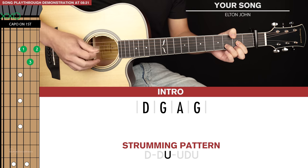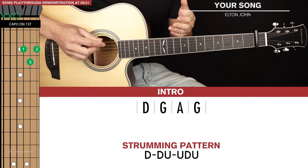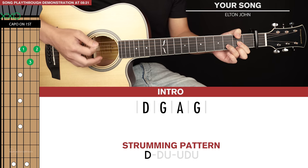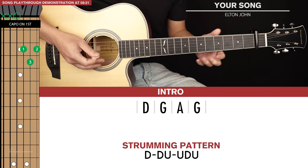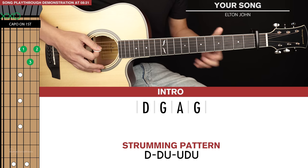So: down, down, up, up, down, up. Notice how instead of strumming all the strings, the motion of my picking hand is just hitting one or two strings. It's a lot more subtle and you can really strip back the song by doing that, and then in heavier parts of the song you can strum all the strings.